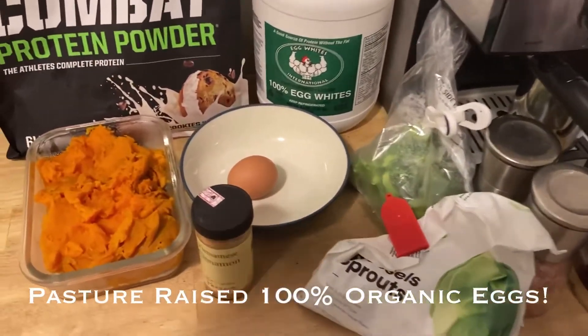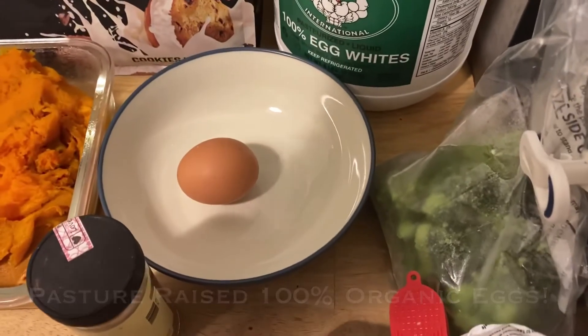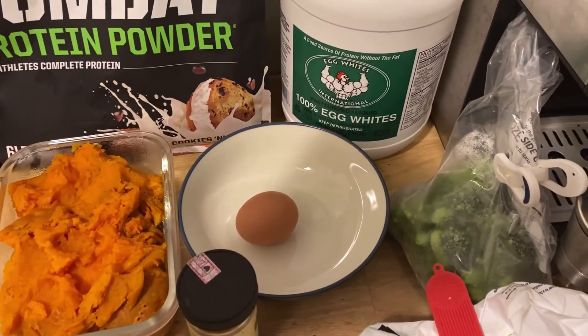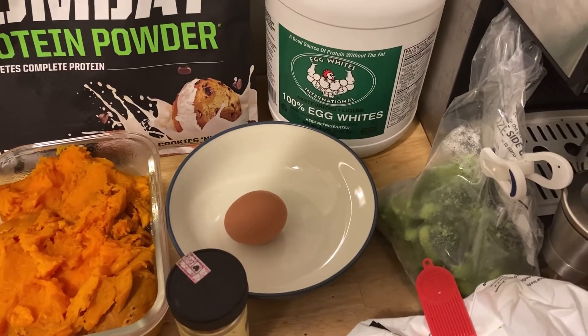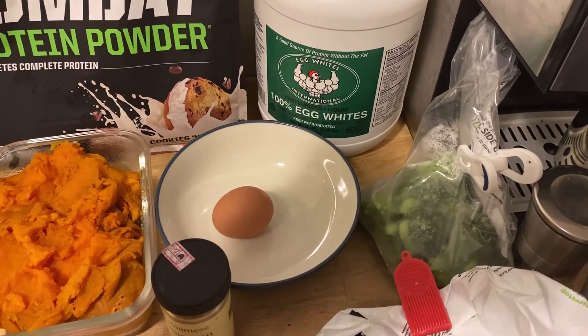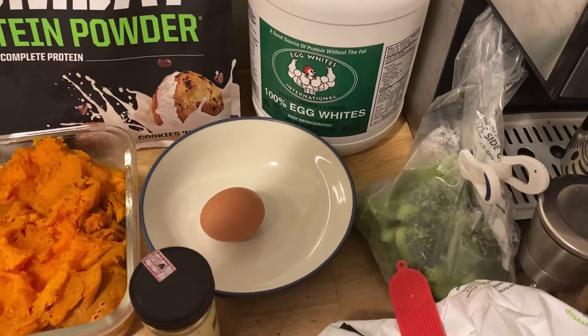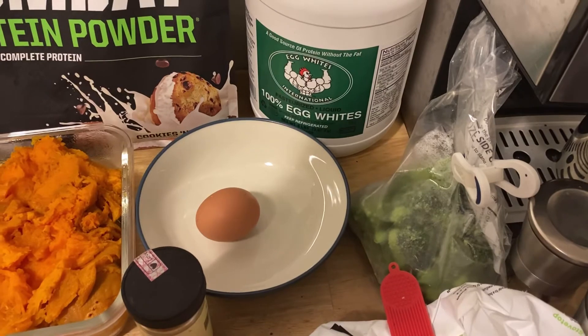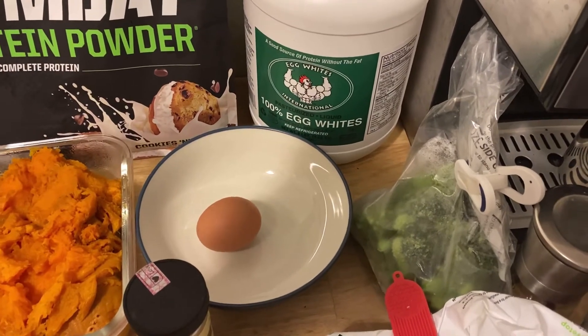The next staple is the egg. I use one egg because you get a little bit of fat and that good nutrition in the yolk. You're also getting a little extra protein — six grams — with the egg. Really, the egg is one of the most anabolic protein sources for bodybuilding.